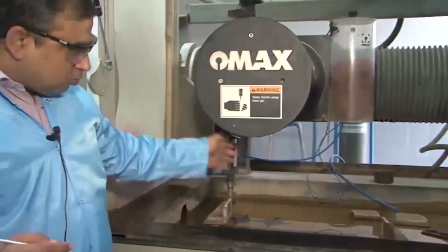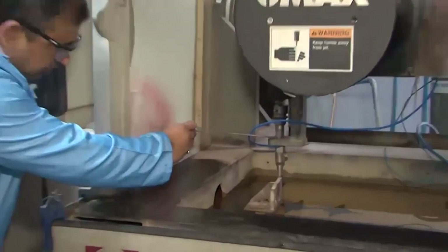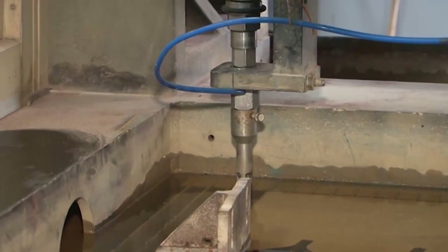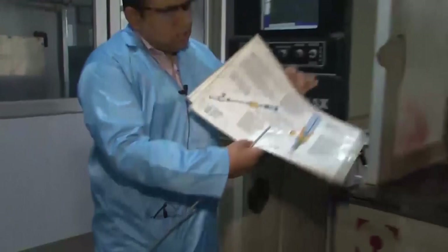The nozzle can move over a region of 26 by 52 inches. As you can see at the bottom right, this is the nozzle, which has a small fine orifice of about 700 microns in diameter in this particular case. I would like to illustrate a drawing of this particular nozzle.